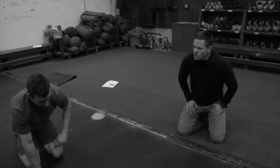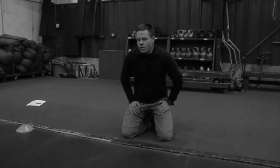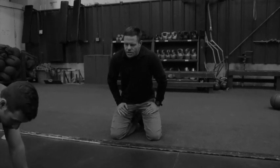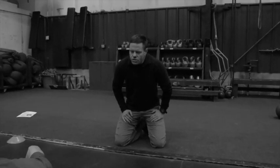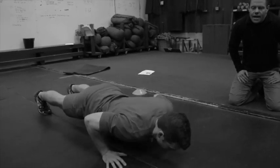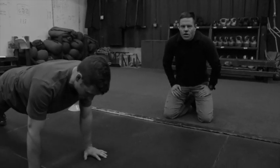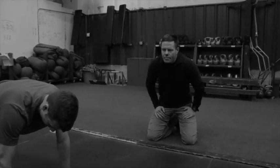In terms of strategy, what we recommend is when the instructor or coach says go, just sprint and knock out as many as you can, but don't go to complete failure. Stop when you have four or five reps left in the tank.